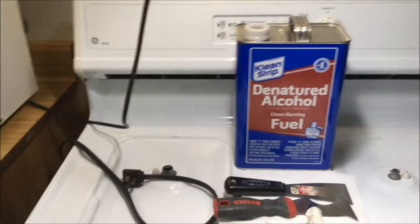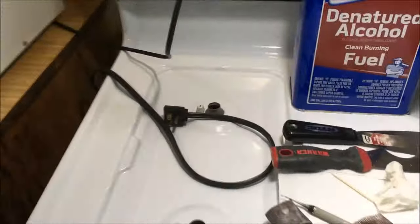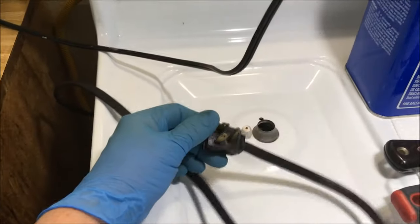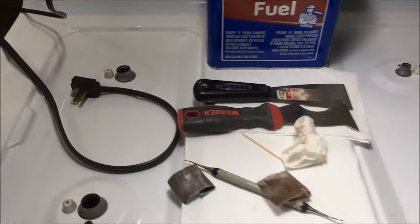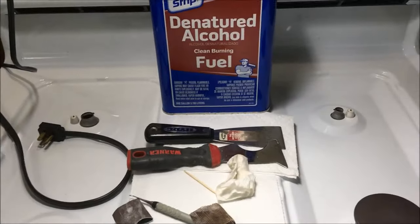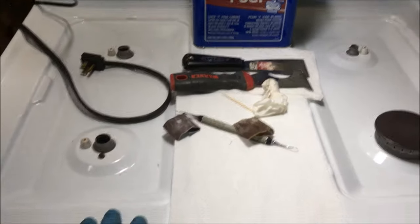I'm working on a GE XL44 gas stove today. First, before you start working on it, please unplug the electrical. And if you're not comfortable with the gas being on, there's a valve coming out of the wall, a gas valve, that you can turn off so that no gas is coming to the stove.